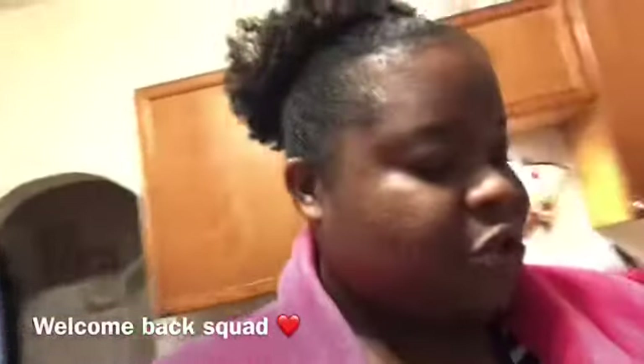Usually when I do thumbnails it doesn't turn out that way, it usually turns out another type of way. We have our sour cream — it's not Daisy sour cream, but it's Walmart Great Value brand.